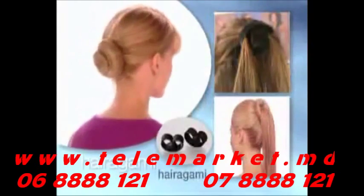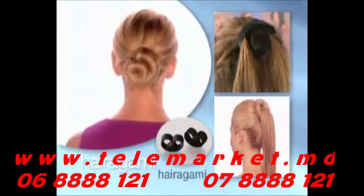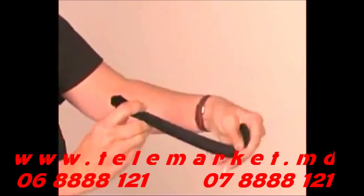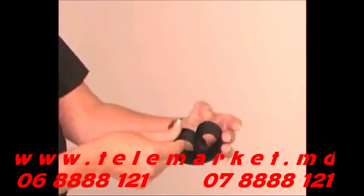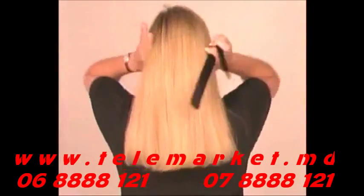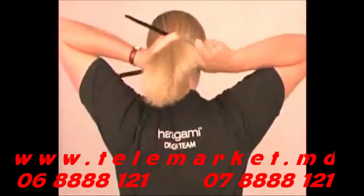The Hairigami is our signature product that started it all. Its two flat arms open at one end and lock together with a spring action at each end. When you hear both ends click, the Hairigami is locked. Once you get the feel of the sensitive spring action, you'll be totally at home using it.